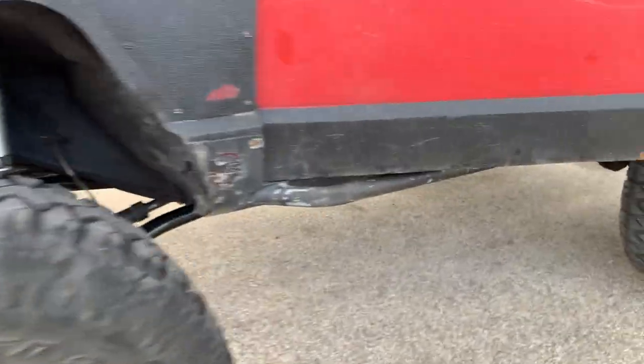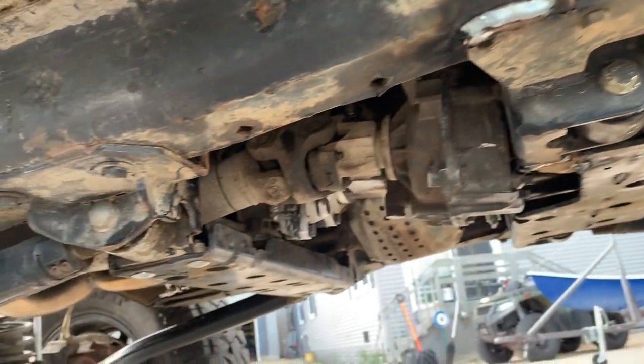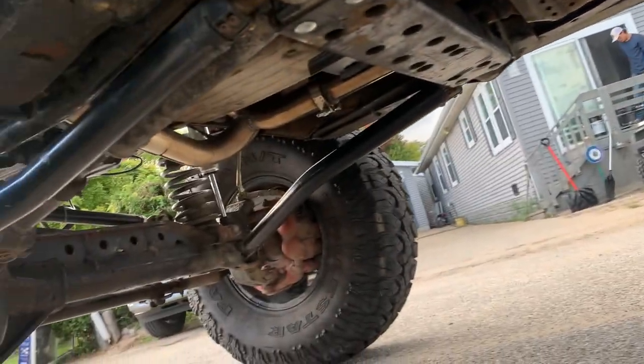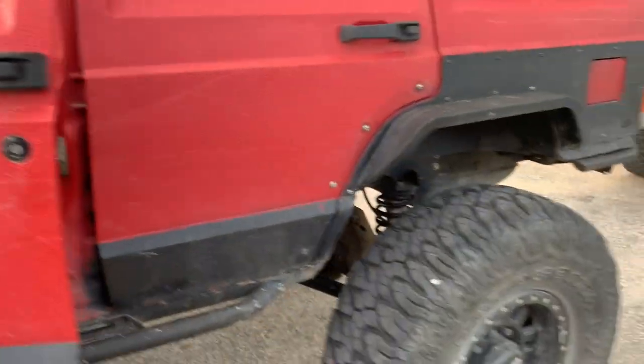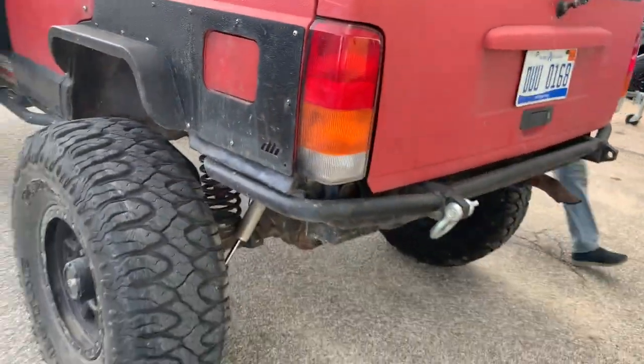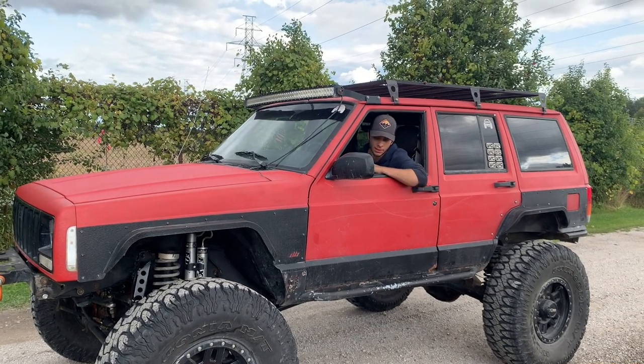I got pretty much everything done — all the crossmembers back in, front and rear drive shafts, and made a new exhaust. Now I'm going to show you guys the double low gearing, and it's absolutely ridiculous. This is double low gear right here.